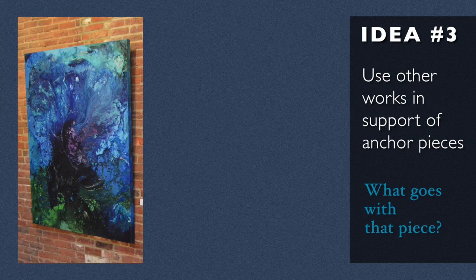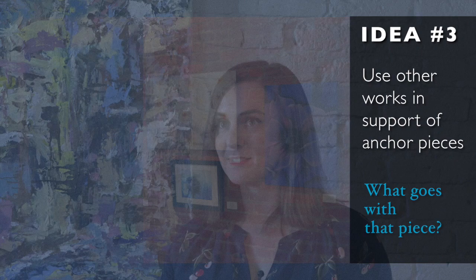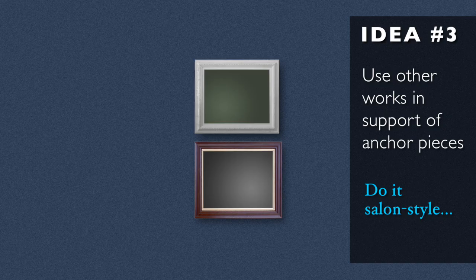I'll choose the first piece and then say, what goes with that piece? What's going to look best with this piece of work that I know I want to have here? And then hang all those things together in a way that inspires you.